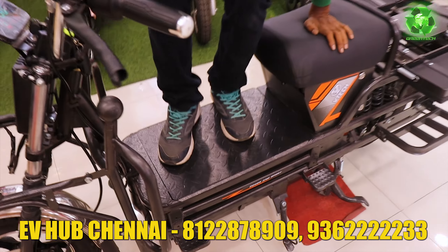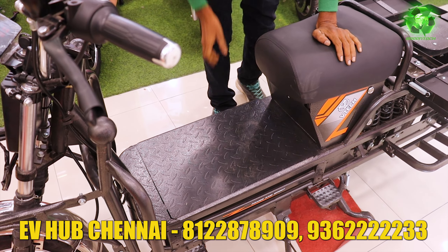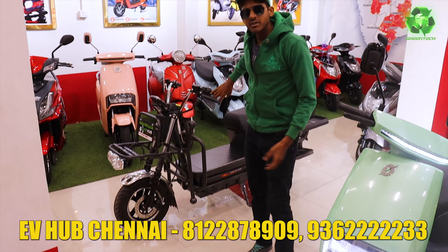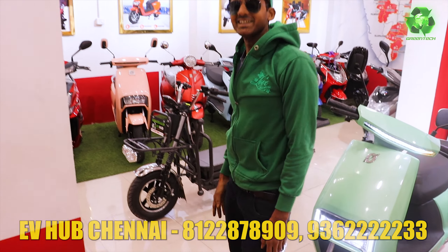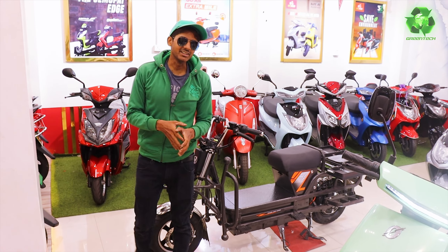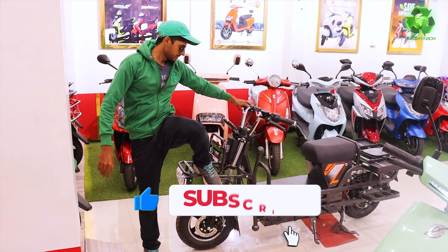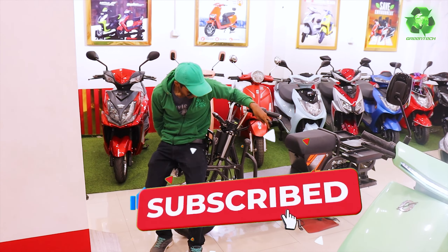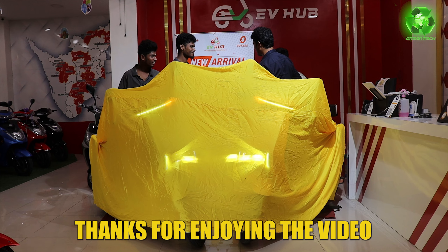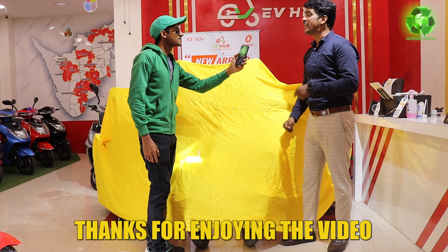Everything is metal — that is the reason they have launched it with a 350 kg loading capacity. The next model is V2 Plus.